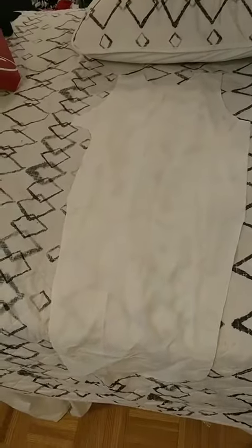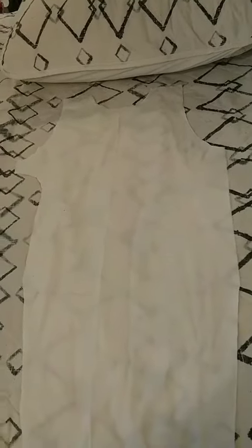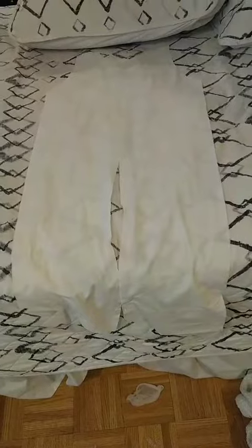Here's the front piece. I don't exactly have a pattern for this. This is the front. Here's the back.